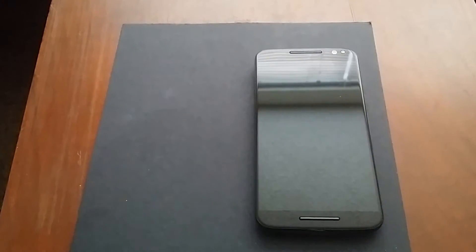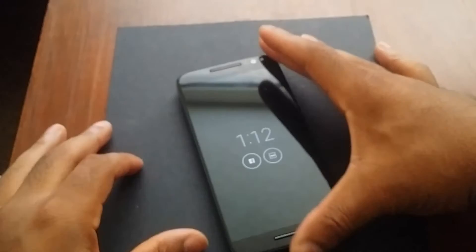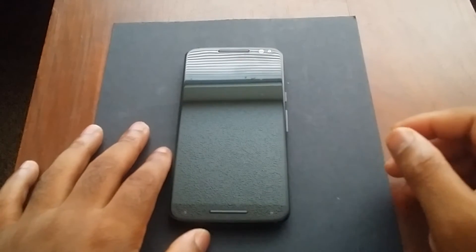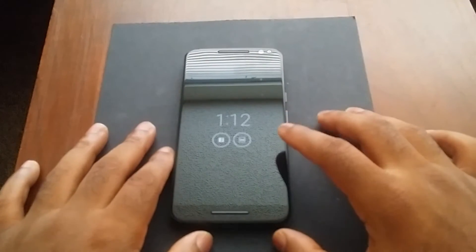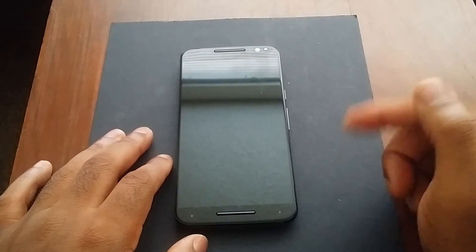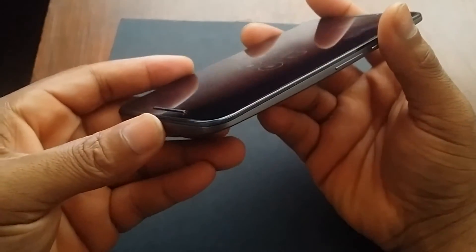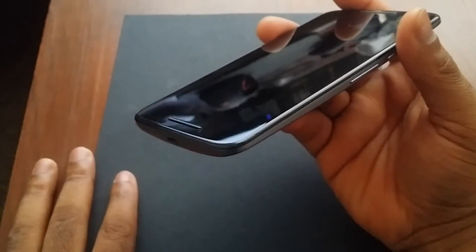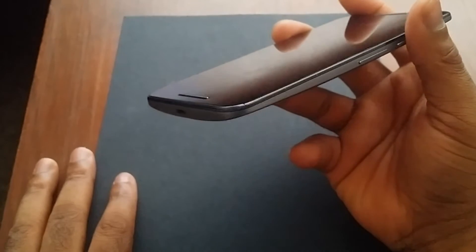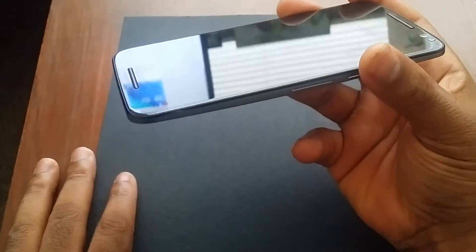Now let's talk about the star of the show — the main attraction — the Moto X Pure Edition. Starting off, let's talk about the build quality. I must say build quality wise this guy is awesome. I did drop it face down a couple of times, and because I like the way it feels I don't really use the bumper guard that much, so it really withstood it well.